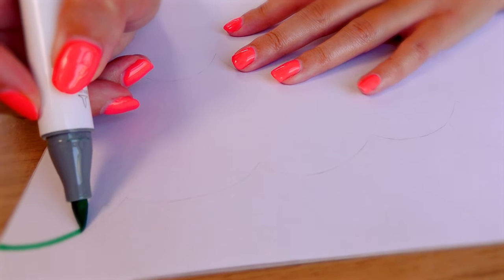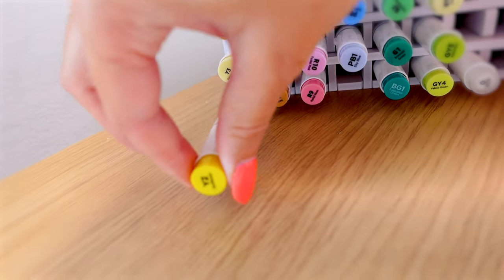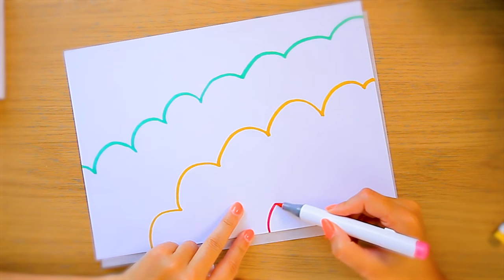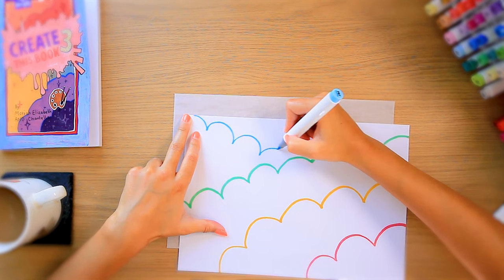Going straight in with a crazy colour - green. And I'm immediately realising that they're not gonna look like clouds if they're completely random colours. The green is looking more like a hedge. The pink one is kind of cute though, right? But pink always is cute.